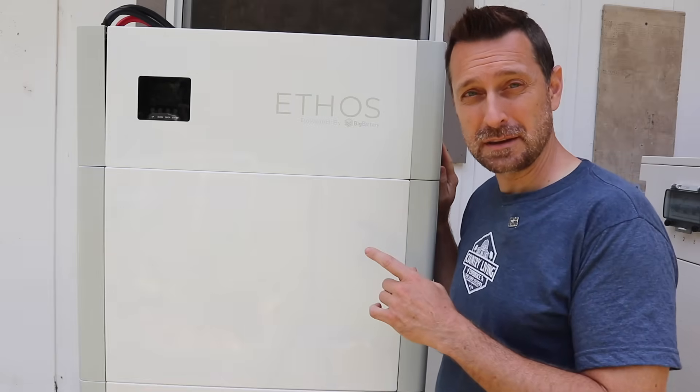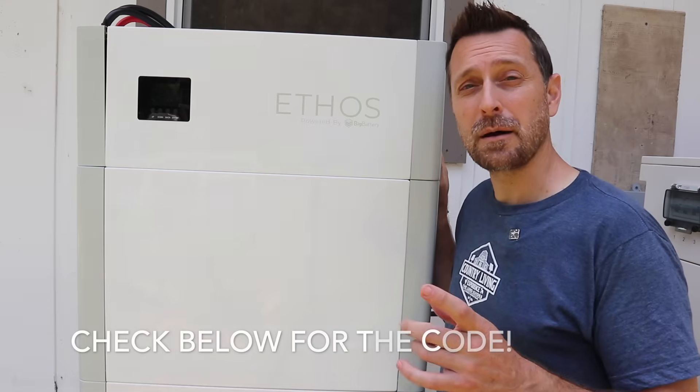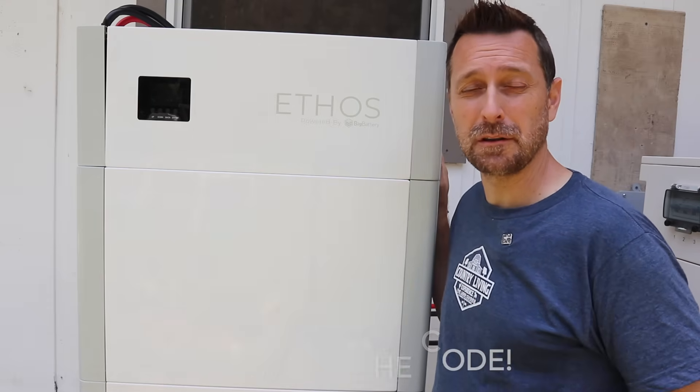If you are interested in getting one of these systems, we do have a link for it in the description below the video, along with a coupon code for $50 off if you use our link.